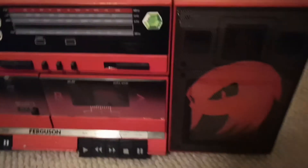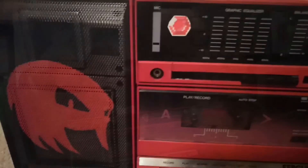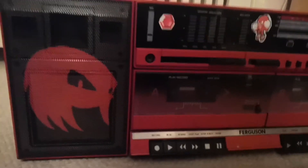Anna ended up working on the amazing paintwork on this, including the fantastic Knuckles outlines on the speaker grilles. She also cleaned up the whole thing and made it as pretty as possible, which as you can see here, is very pretty.